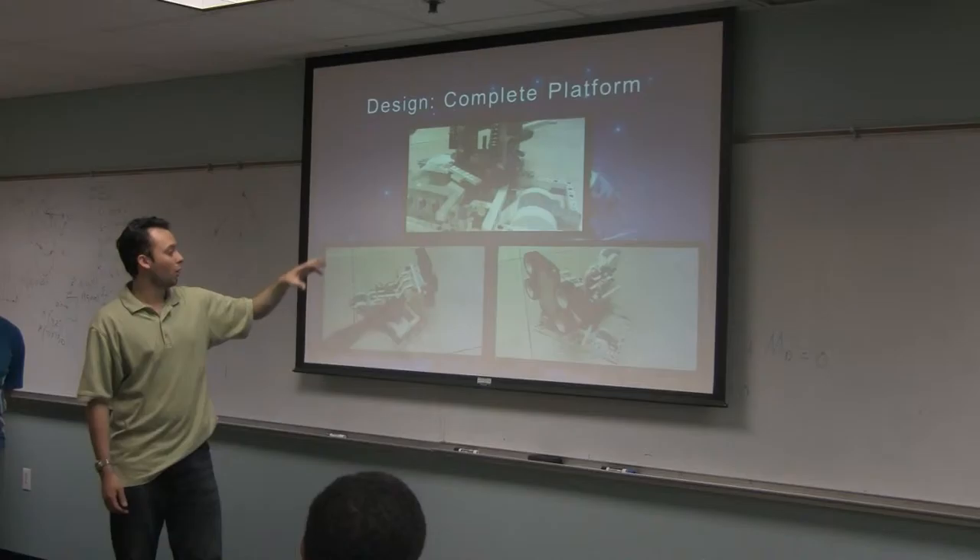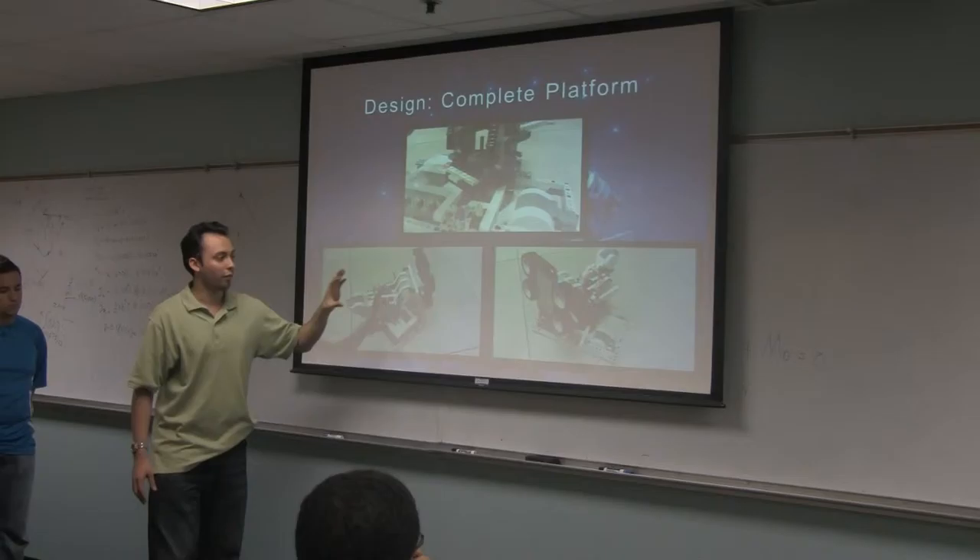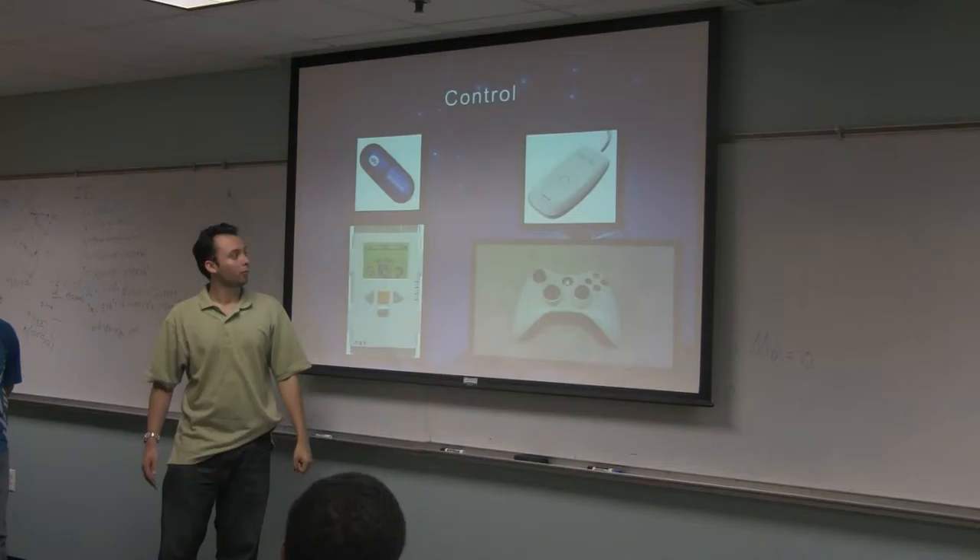And finally, here is the complete platform, where once the rotating platform is mounted on top of the base platform, it basically rotates and can go 360 degrees, and the actual end effector that holds the phone can pan up and down about 90 degrees.